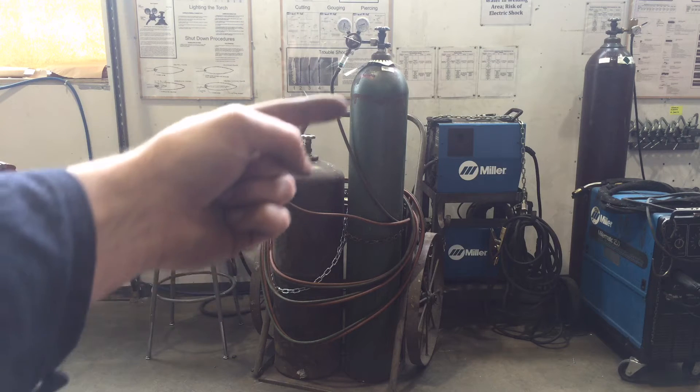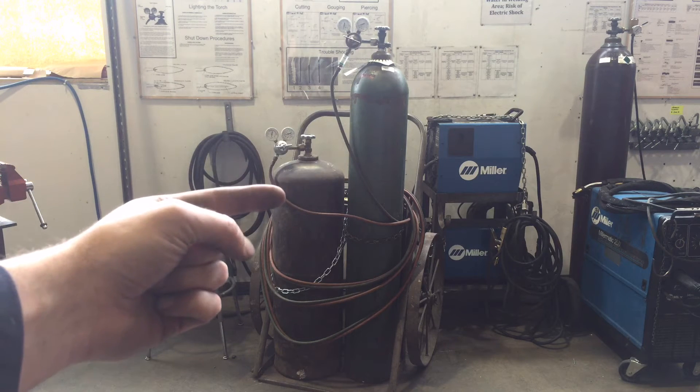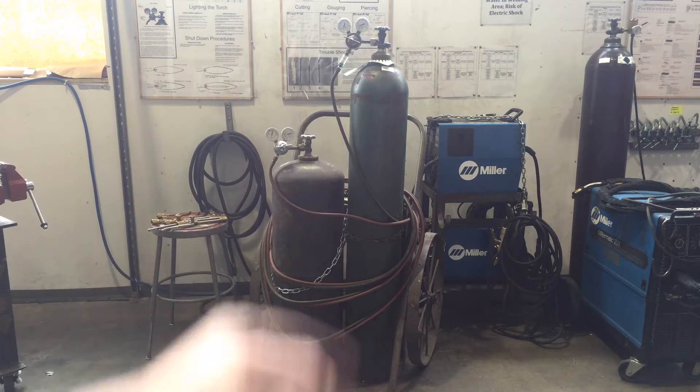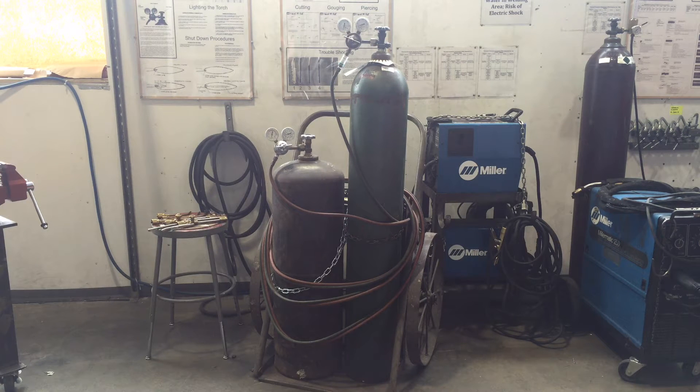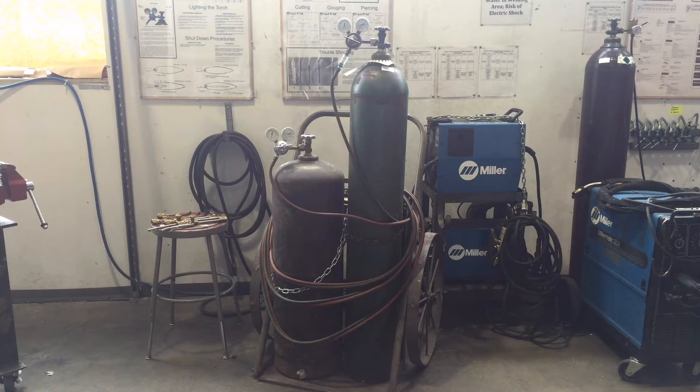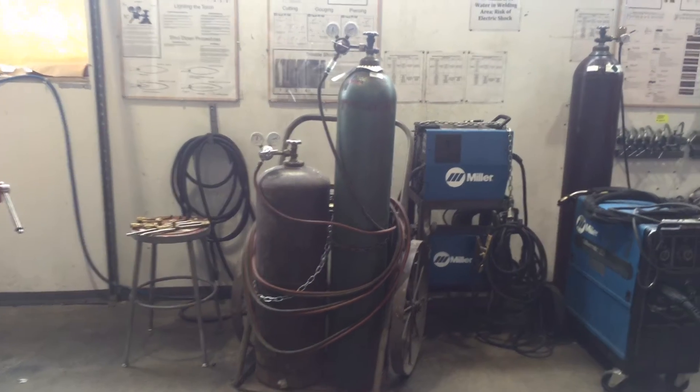We've got acetylene and oxygen. Acetylene is a fuel gas — it is very volatile over certain pressures and in certain environments. And oxygen is an accelerant. Basically, if there's something hot and even slightly combustible and oxygen is introduced, it is going to catch on fire and it's going to be really dangerous.